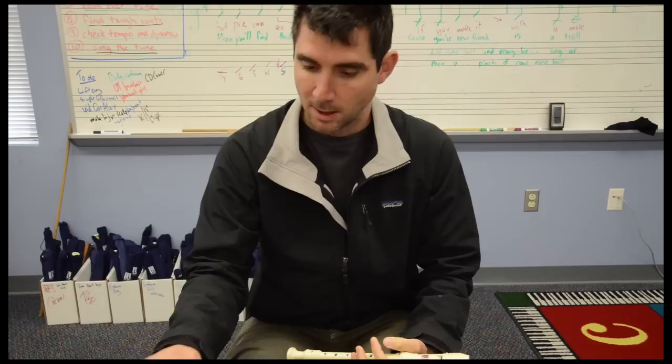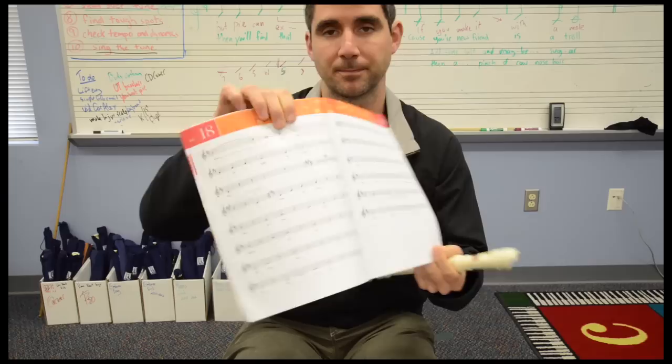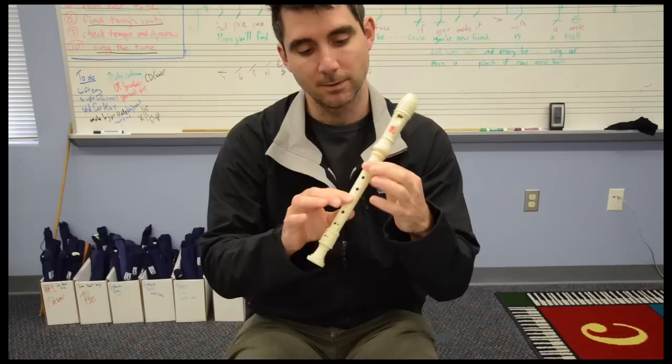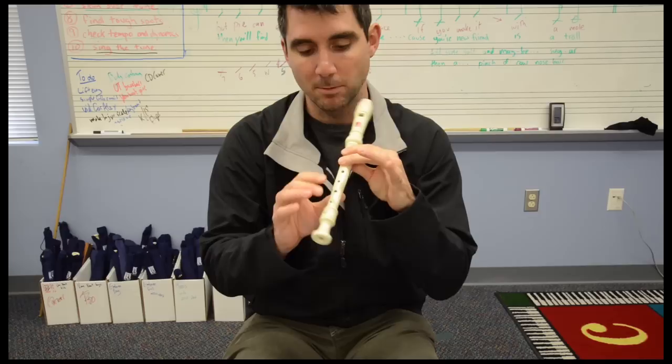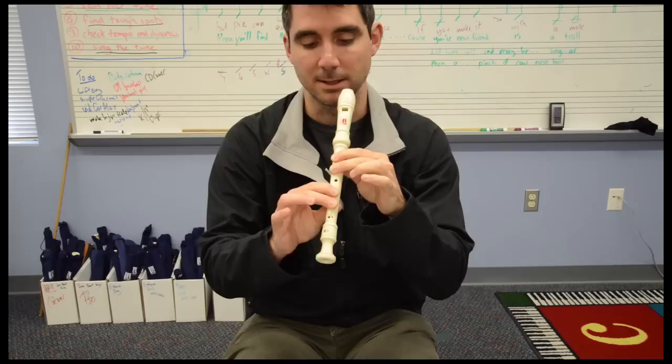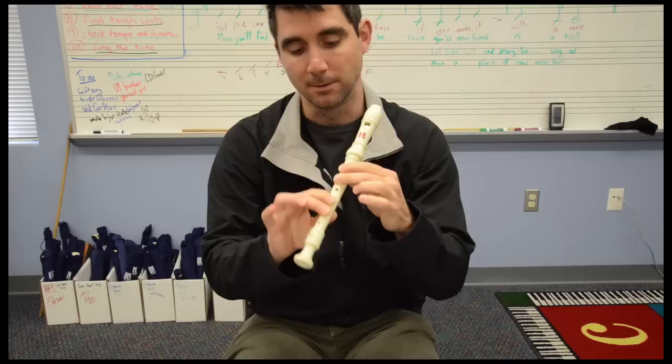Other notes to think about: at the top of page 18 in the second measure, we have a G sharp. Technically you're supposed to use first and second finger of your left hand, keep third hole open, and then cover the fourth and fifth hole with your first and second finger of your right hand, and cover half hole with your ring finger. But we can just do it the simpler way — I don't really hear a difference. Keep it easy.